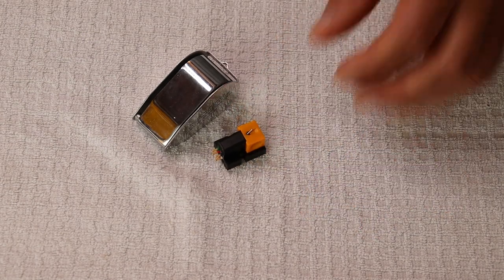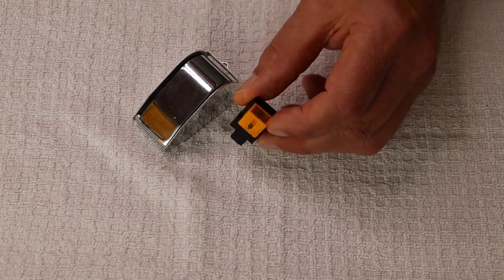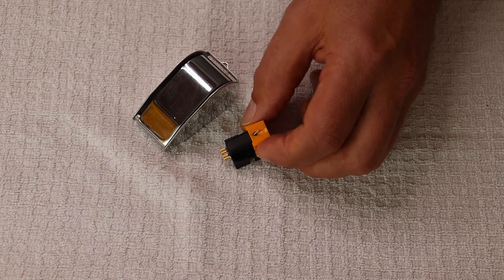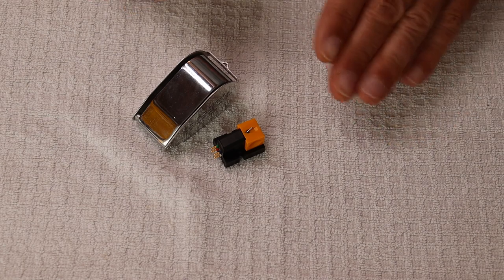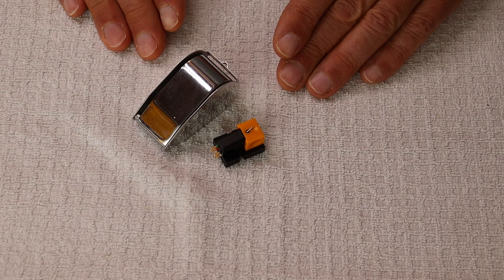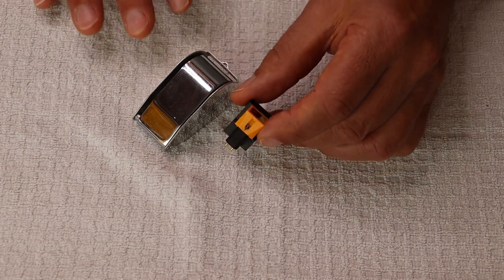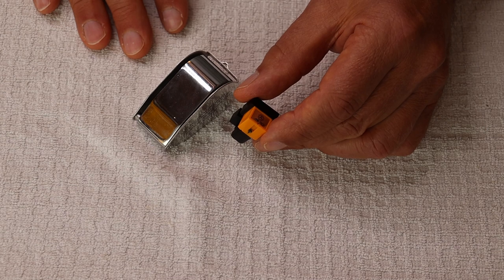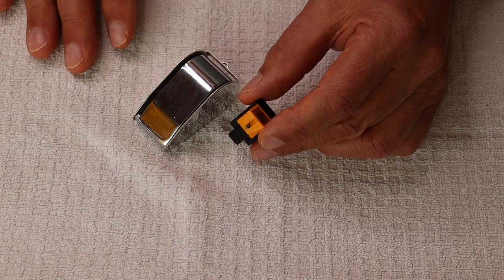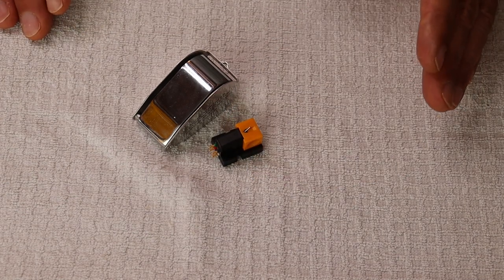Anyway, I replaced it with an Ortofon 2M Bronze. I heard that first in my friend's system and it brought the bass alive the way the budget Nagaoka doesn't. It had a lot better definition — in fact, all the frequencies had a little bit better clarity and definition. The musicality of the Ortofon is different than the Nagaoka, but I would say it's close. I almost prefer the Nagaoka in that sense, but overall the Bronze is definitely a big improvement.